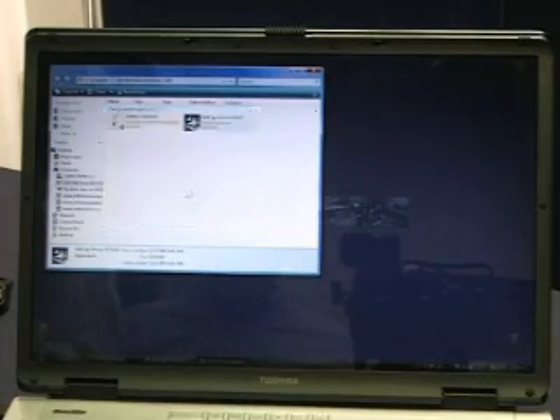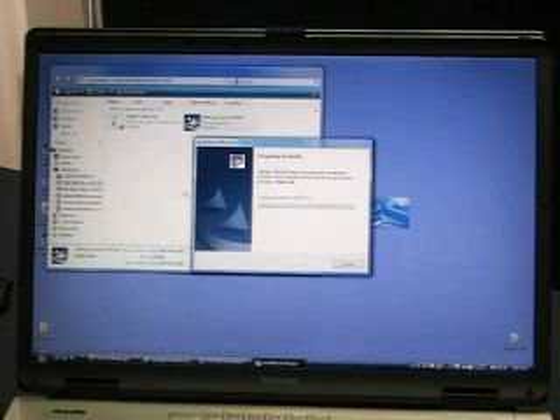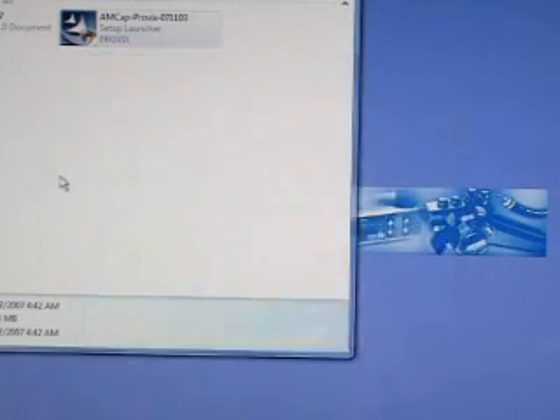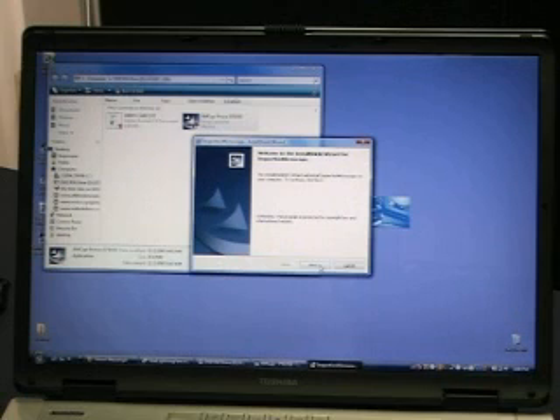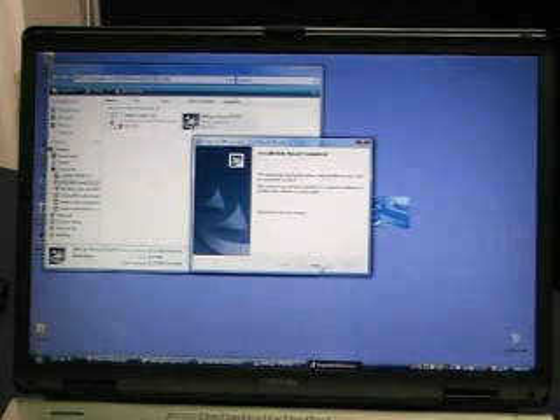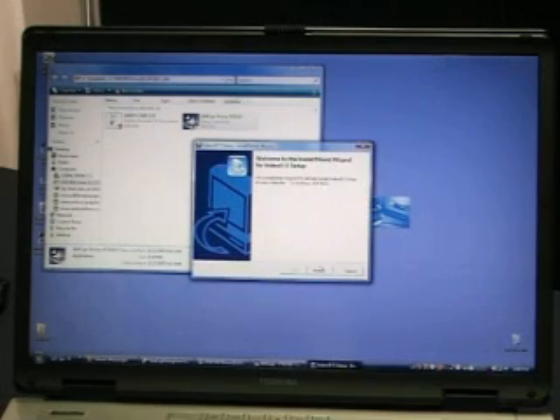In the Vista platform you will have to allow the program to start. This will install the video portion.